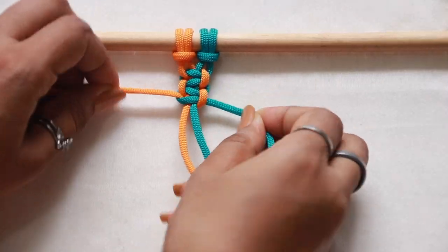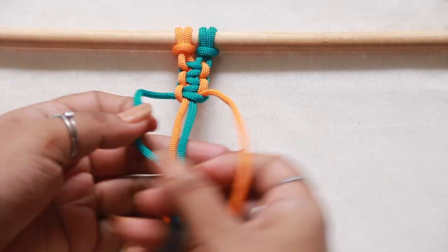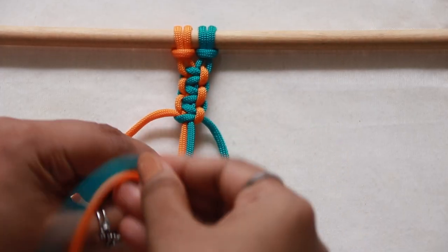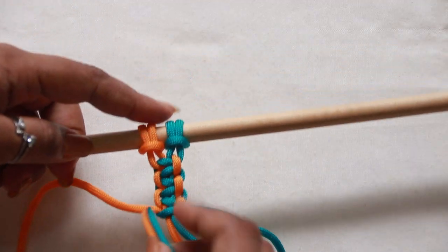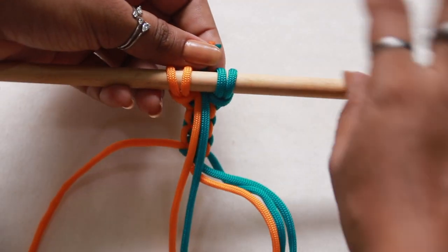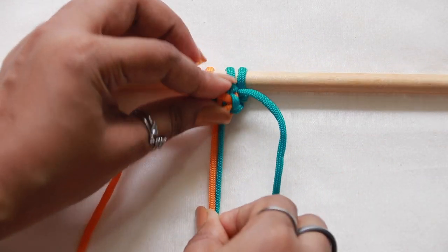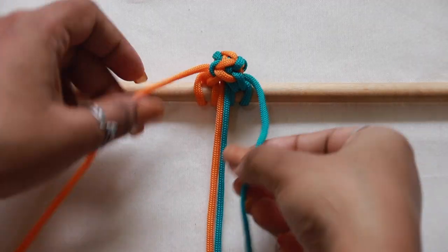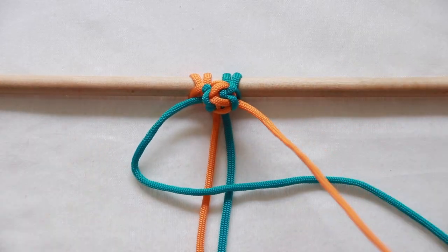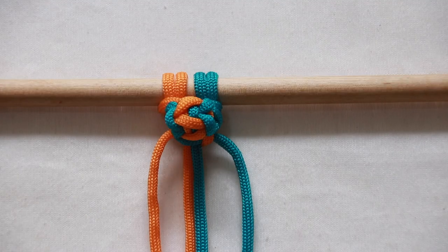Similarly, create two more such square knots, which together form what is called a sennit of three square knots. Then take the middle two filler cords and push the ends through the central gap at the top — that's why we asked you to leave some space at the top, so that pushing through this gap becomes easier. Once the tail ends clearly pass through the other side, pull the cords tight and secure under the bottom of this knot with another square knot. And there you have your complete berry knot.